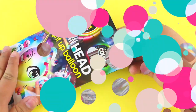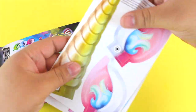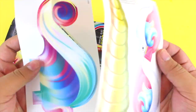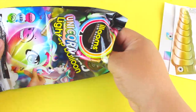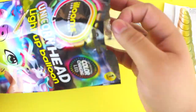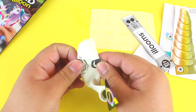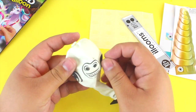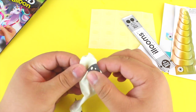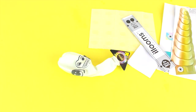Taking a look inside the package, we have some cutouts — these are going to be the features of the unicorn, like the horn, the hair, and the ears. By the way, if I sound really nasally it's just because I'm dying from allergies. It also comes with little glue dots so you can adhere the decorations onto your balloon, and then it comes with the actual unicorn balloon. I was so shook when I saw it because it looks like it has different faces on it!